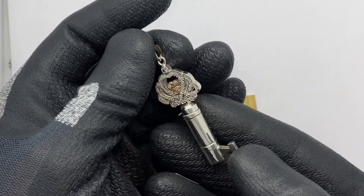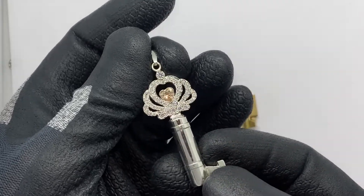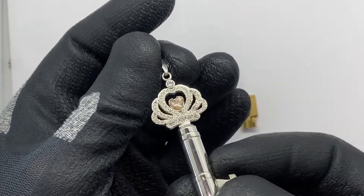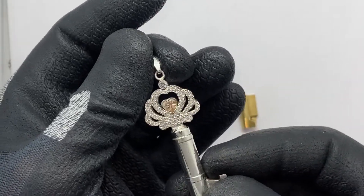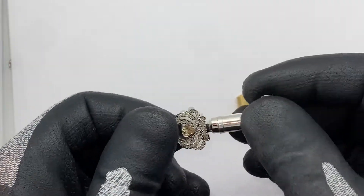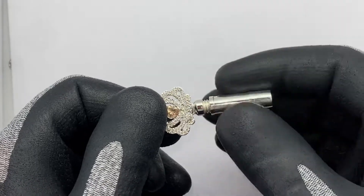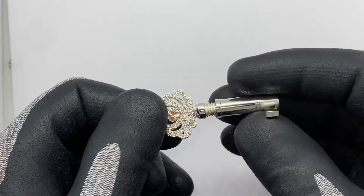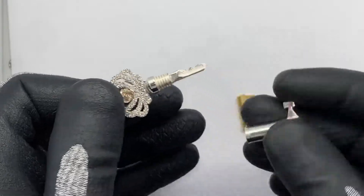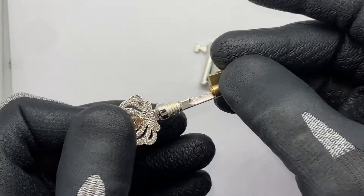This silver crown is set with zirconia stones, and it's also possible to manufacture the Secret Crown with diamonds — brilliant cut diamonds. Inside the silver tube is the Burkwachter key, the key for the Burkwachter, sitting in a lock.